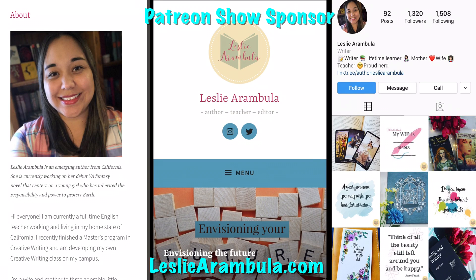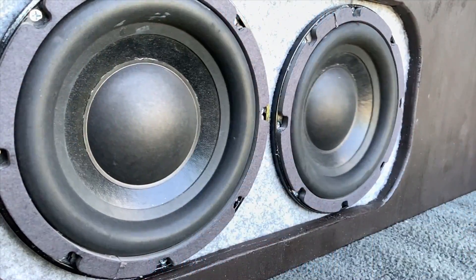This video is brought to you by Patreon show sponsor, your friend and mine, The Third Era, and his wife Leslie Arambula. She's an author, a teacher, and an editor. If you need any of your work edited, you should check out her website lesliearambula.com — I will leave a link in the description below.